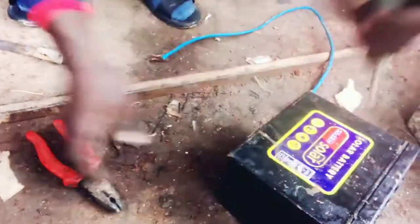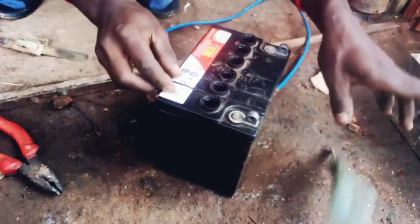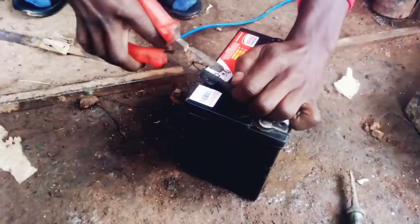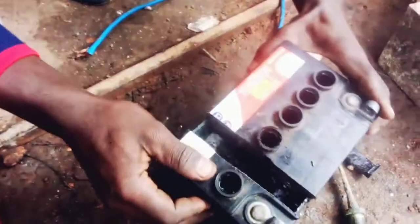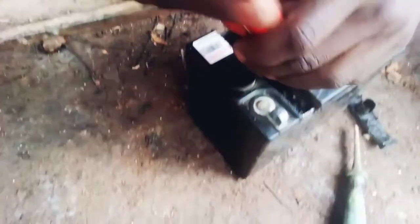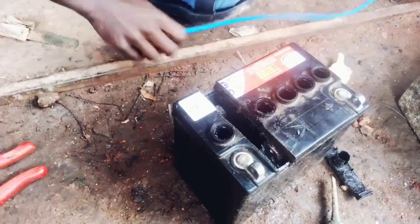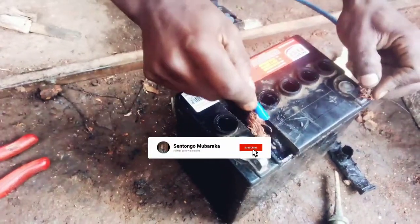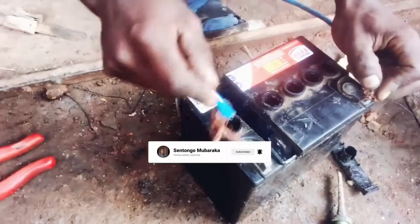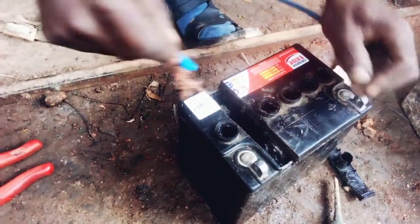This is the final step. After I have cut, I'm going to remove the top part and we see the inside cell which is dead, and we replace it. You can see how you first clean and test the other cells — is there power? You check, and there is enough power. But after testing, when the other one hasn't been removed, there is no power.